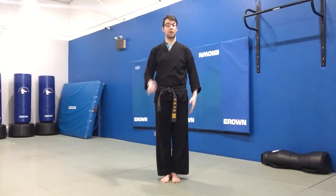Hi everyone, and welcome to the LZFMA Curriculum Video Series. This video will be covering stances, specifically the front stance. I'll begin by demonstrating once to the front, and then once to the side.